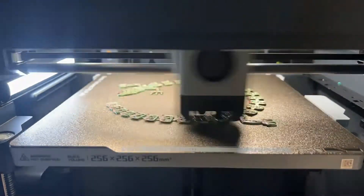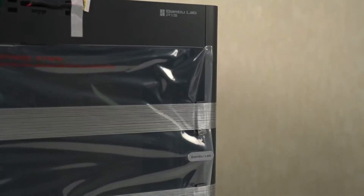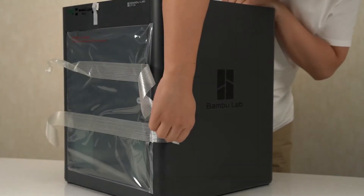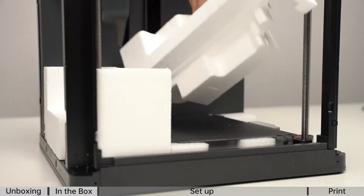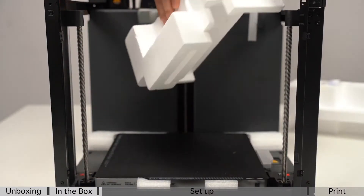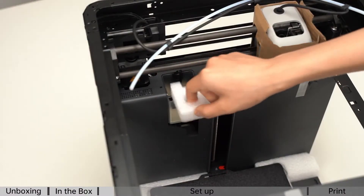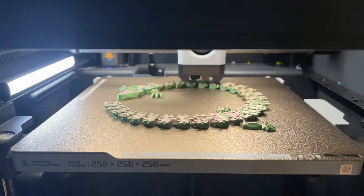The big question at stake here is: what's the main difference between the P1P and the P1S? The P1S is essentially an enclosed version of the P1P. It comes with an auxiliary and chamber fan, and it also has a fan for the main circuit board to prevent overheating when the printer is enclosed. These fans are crucial for maintaining optimal temperatures inside the enclosure and can significantly impact the quality and reliability of your prints.